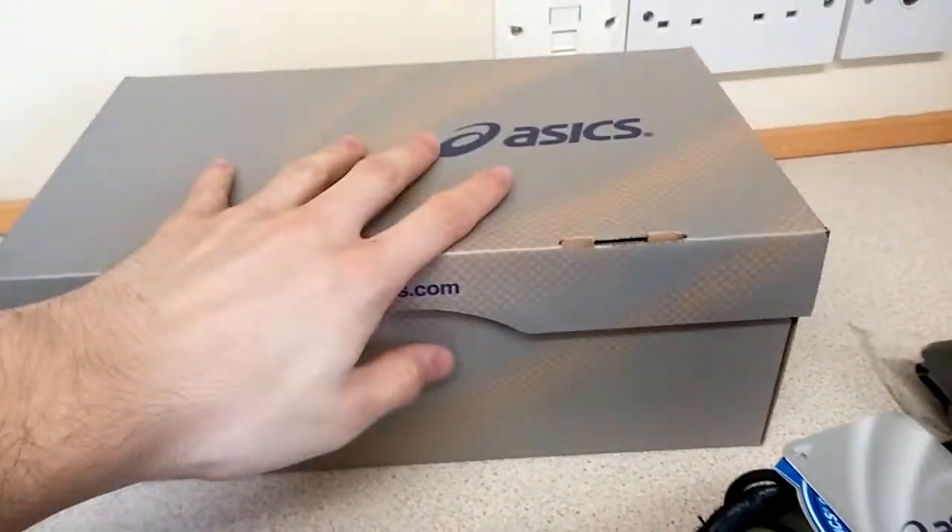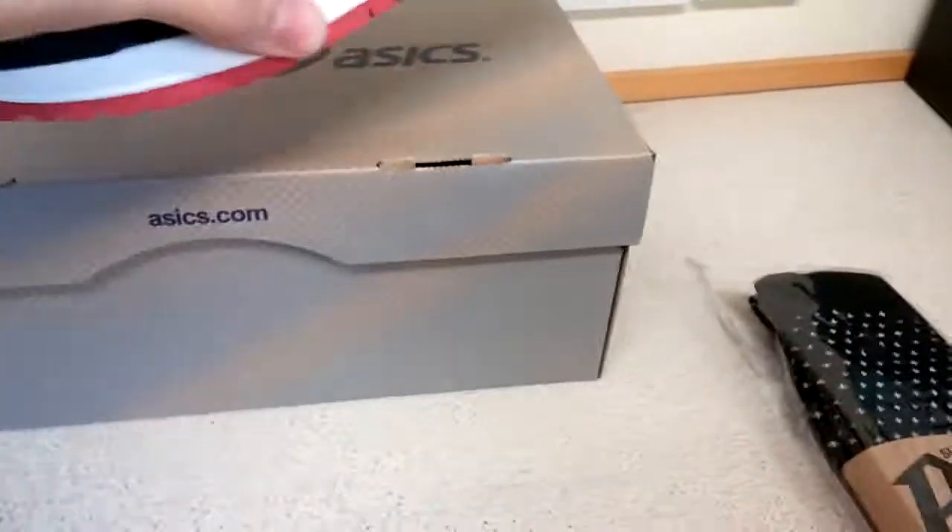The shoes themselves I think are the best in the pack. The Nippon Blues would have been my favourites, but when they released they seemed more grey than blue, so I've gone off them a bit.